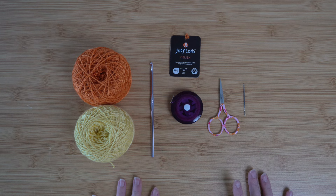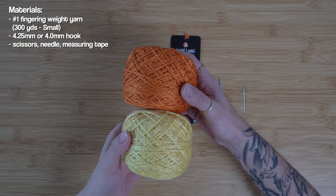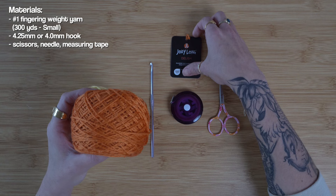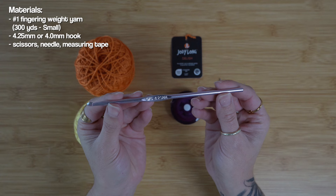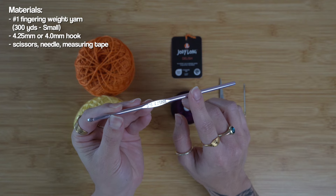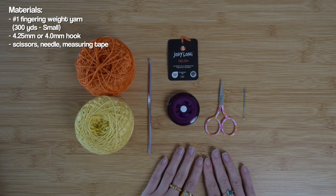For our yarn, I will be using a fingering weight fiber. This is a really gorgeous blend of 50% merino wool and 50% silk, and for those who are going to ask, I will be using Jodi Long's Delish. To coordinate with our fingering weight yarn, I will also be using a 4.25 millimeter crochet hook. If you don't have a 4.25, you could just opt for a 4.0.